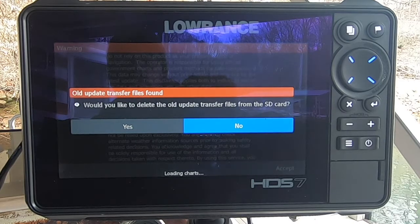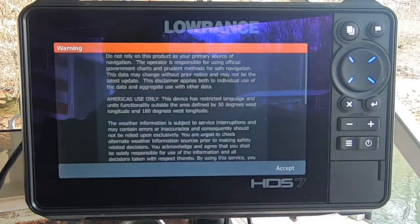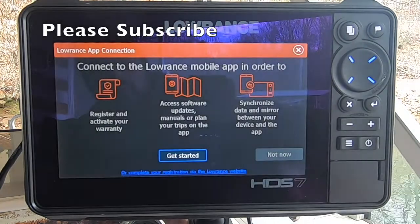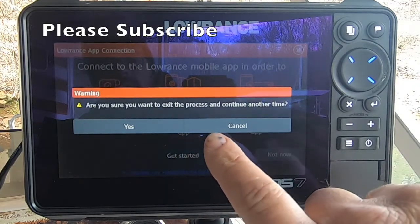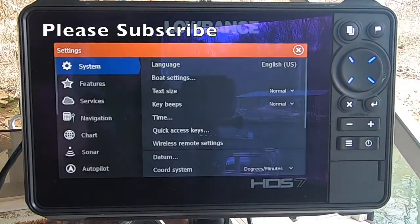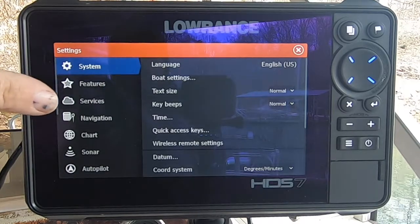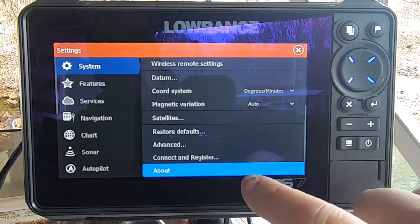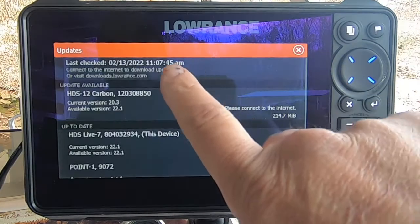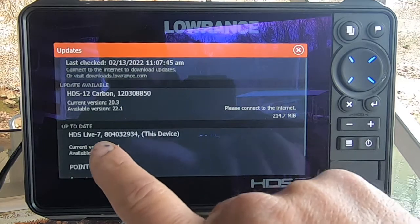After rebooting, it says old updated transfer files found — would you like to delete the old transfer files from the SD card? Yes, go ahead and get rid of that. I'll accept and get off this screen. I'm going back to check if we have the new update. I'll go to Settings, About, then tap Support. Now I'm on version 22.1. It shows that the last check was recent, and the HDS-7 is now listed as up to date on version 22.1.